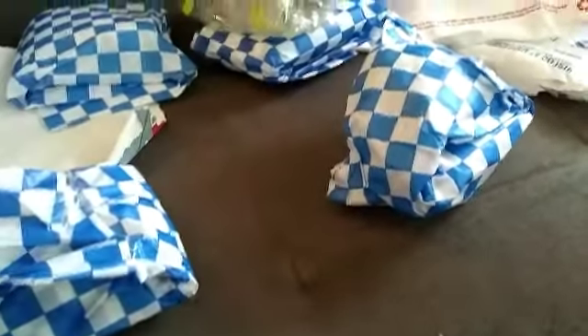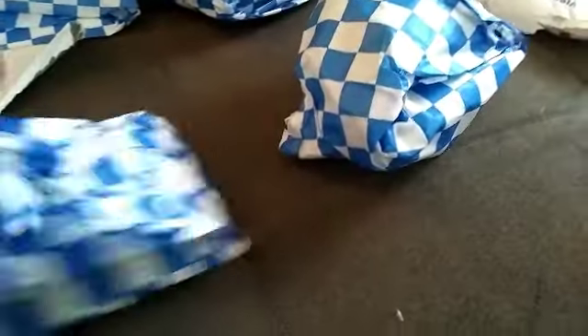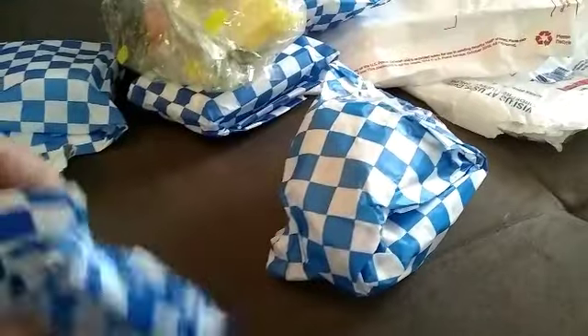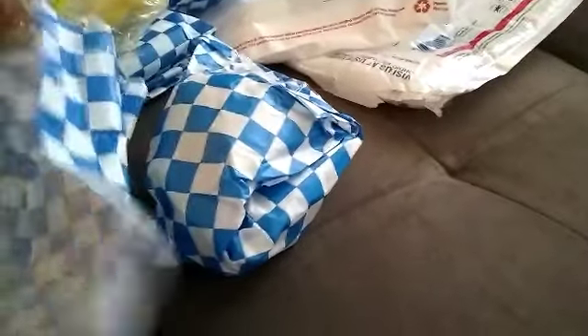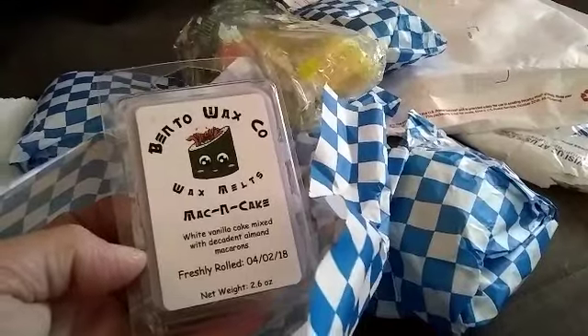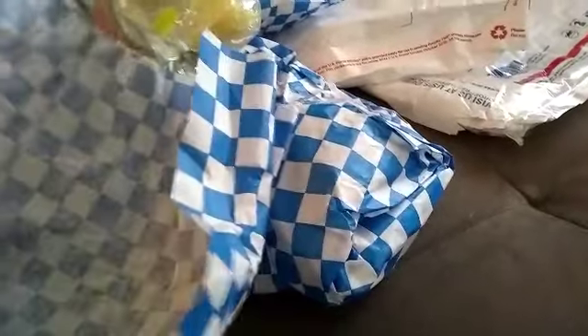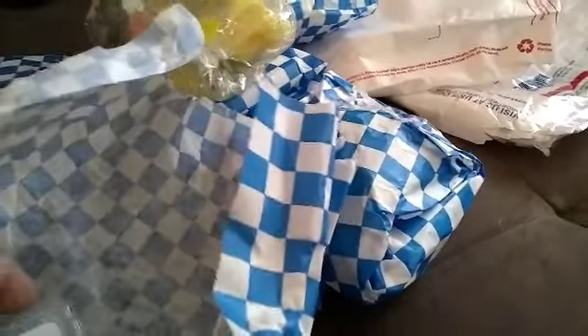I'm going to open it with you guys. Here you go guys, this was the Mac and Cake. I know I didn't really smell the other ones as well, but I will have a review up for you guys.